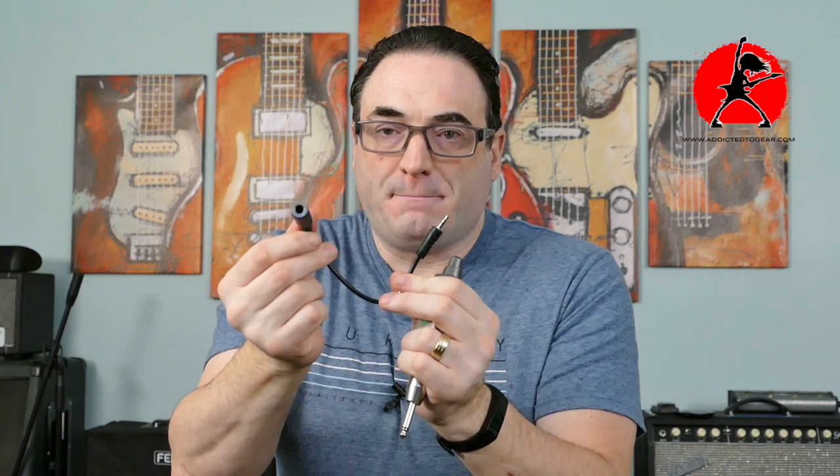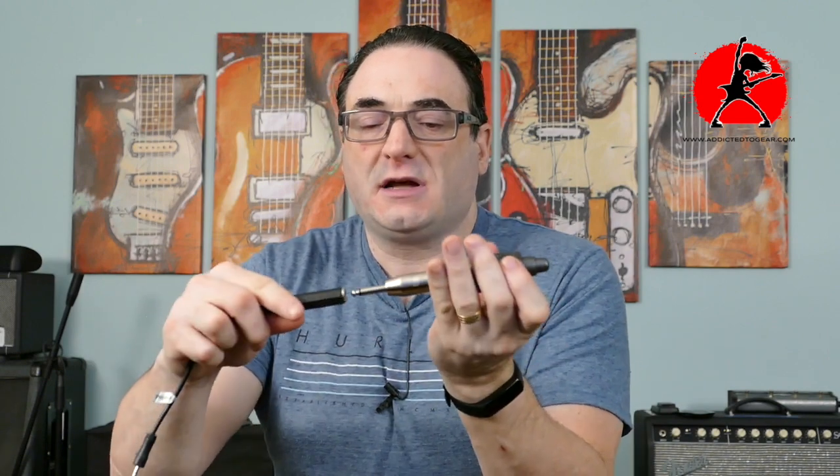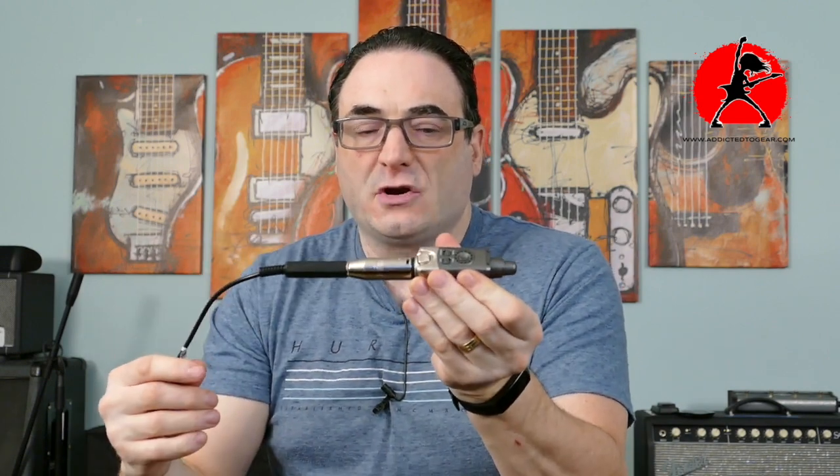Now if you don't have a quarter-inch input, you would need to get a small inexpensive adapter cable — a female quarter-inch mono to a stereo one-eighth inch male adapter. You just plug that into the transmitter, plug the other end into your headphone output, and then you can stream wirelessly what you would normally be hearing from your headphone output directly to the headphones plugged into the receiver. Let me show you how I set that up.